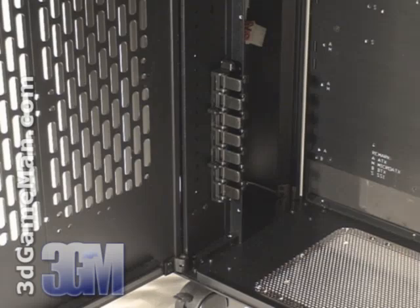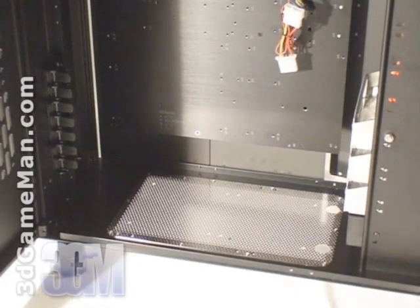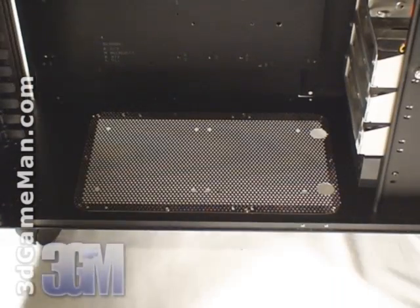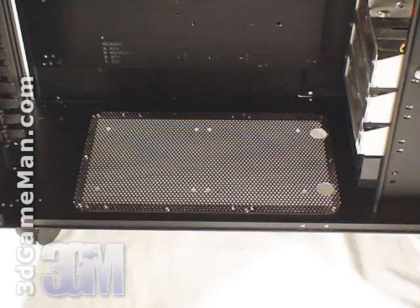There isn't a tool-less design for installing drives in the drive bays, but there is for installing cards in the expansion slots. This case also supports full-length video cards in a single or multiple configuration. Two optional 120 millimeter fans can be installed at the bottom. This case has five included 120 millimeter fans, but you can install up to twelve 120 millimeter fans if required.